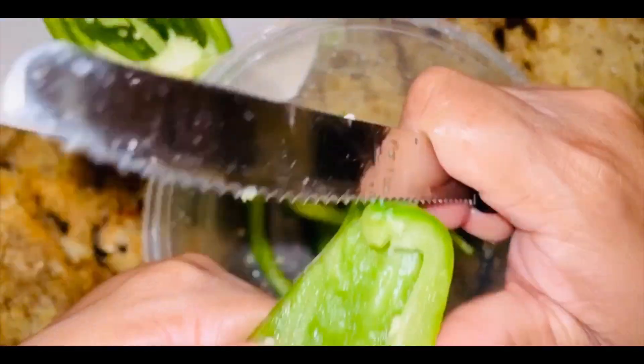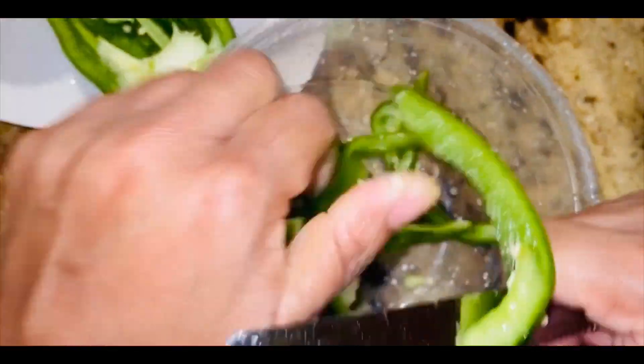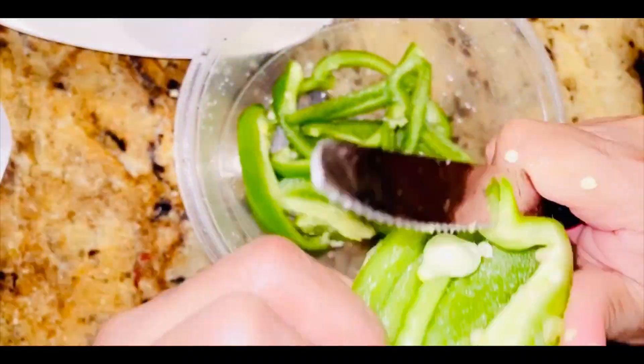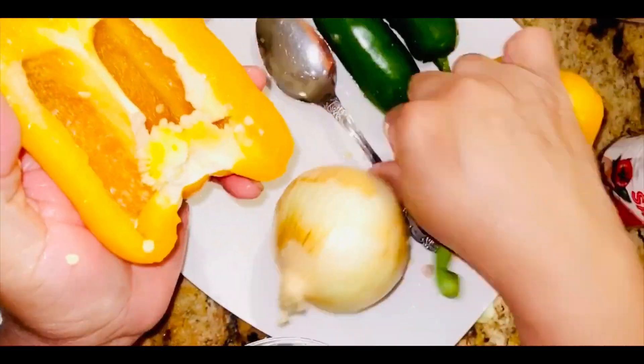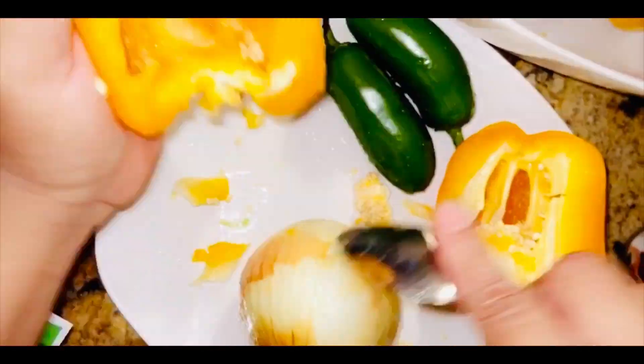I'm chopping up the orange one and the green one — I'm just speeding it up for you guys. Make sure you wash your peppers before you cook them, and a fun tip like I mentioned last video: wash them off in white vinegar.